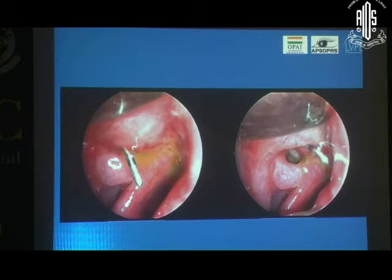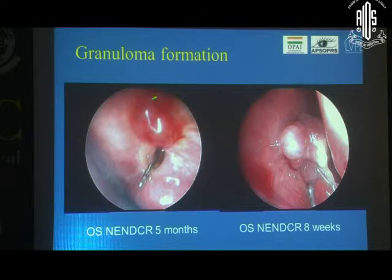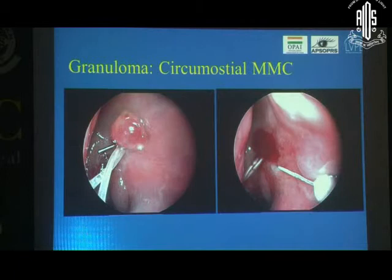One granuloma looks massive, but you go in and see a nice ostium underneath — these are not the threatening granulomas you would be concerned about. However, another granuloma can be almost completely covering the ostium, and if the patient is also symptomatic, you would probably want to do something about it. What we did here is, at the same office sitting, perform a circumosteal mitomycin C application and follow these patients at more frequent intervals to see if it's helping them.